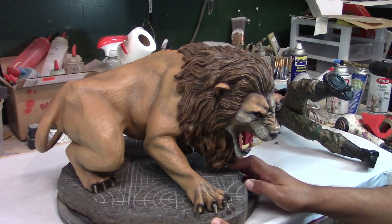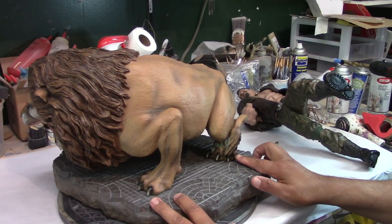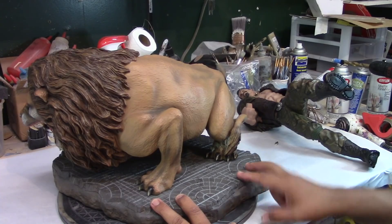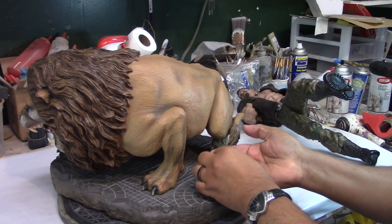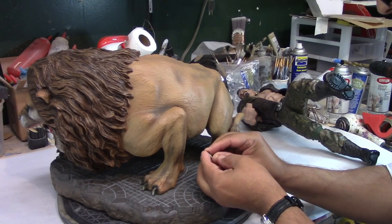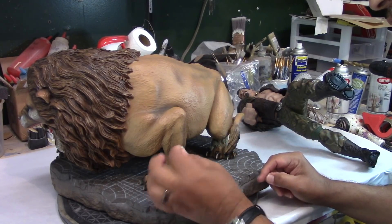So this guy is missing one claw here and one claw there. I was able to find only one in the box. So that's okay because I'll just mold this guy and make an extra one.